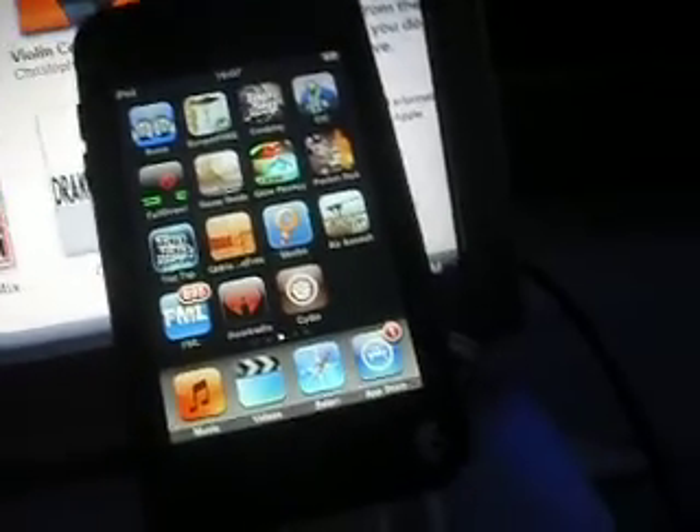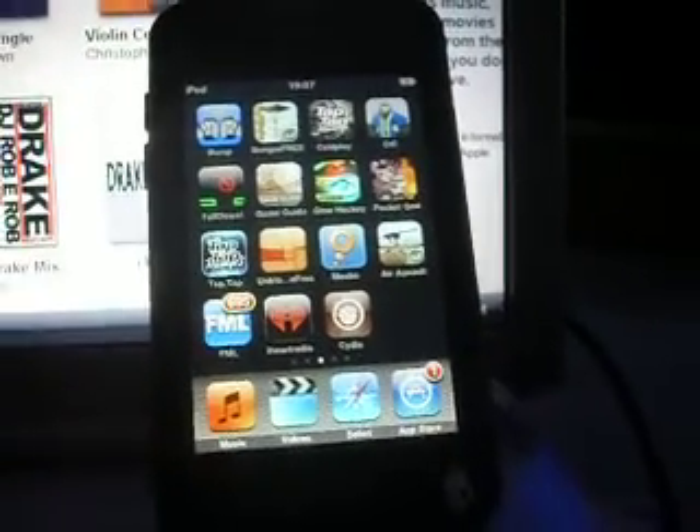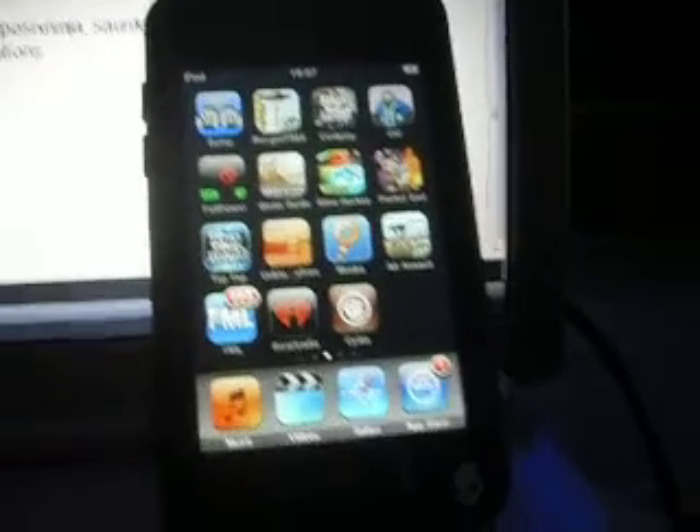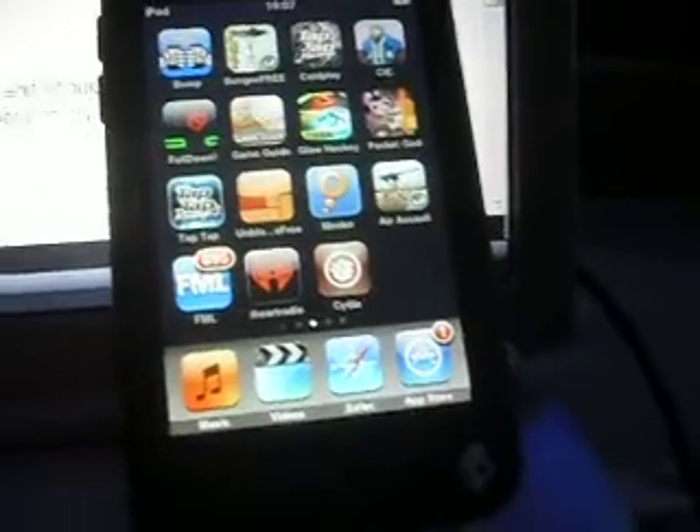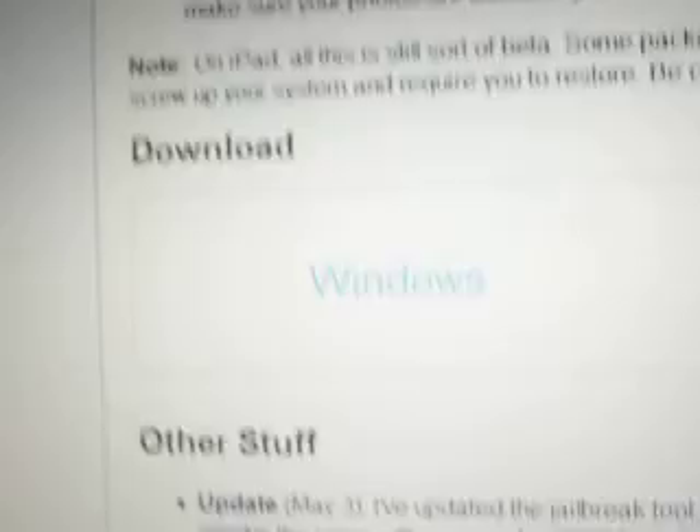What you have to do is you have to download — go to this website: spiritjbstethjailbreak.com. And click on your version. You either have Windows or Mac on spiritjbstethjailbreak.com. It is spiritjbstethjailbreak.com.